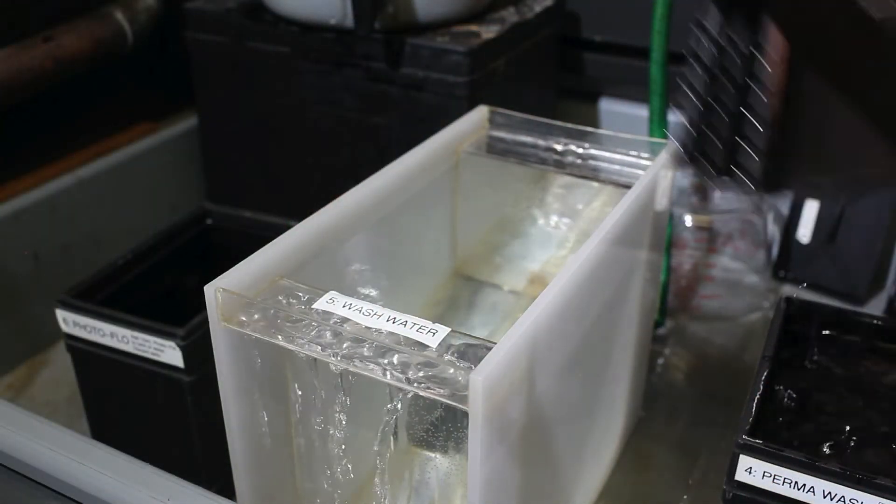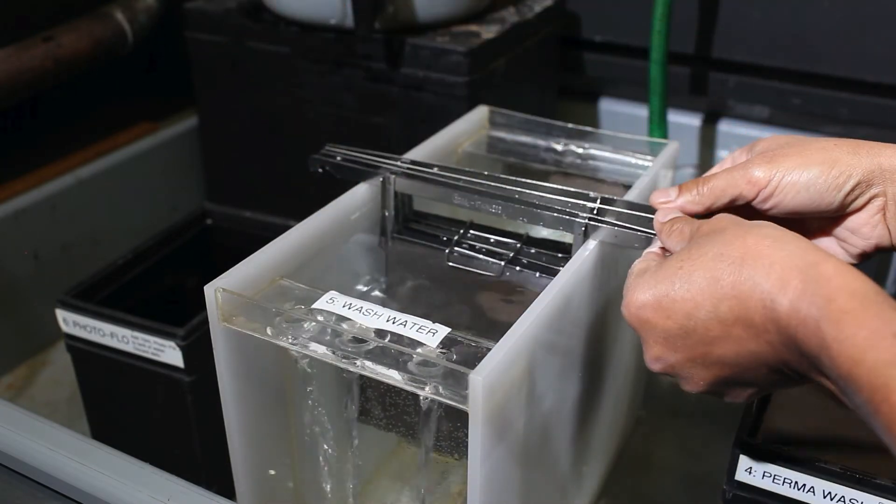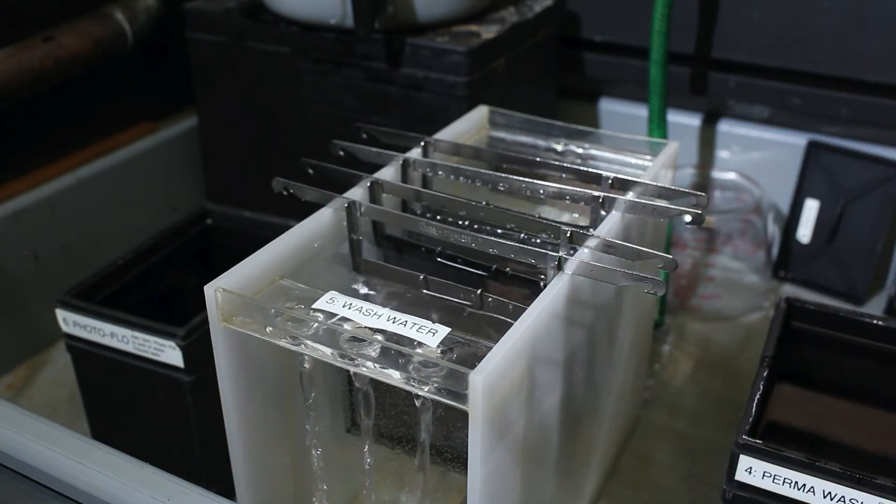After permawash, place the hangers in wash for 10 minutes. It is important that you let the negatives be fully washed for 10 minutes. Do not add a new sheet of film in the middle of washing, as it will contaminate the wash and you will have to start all over.